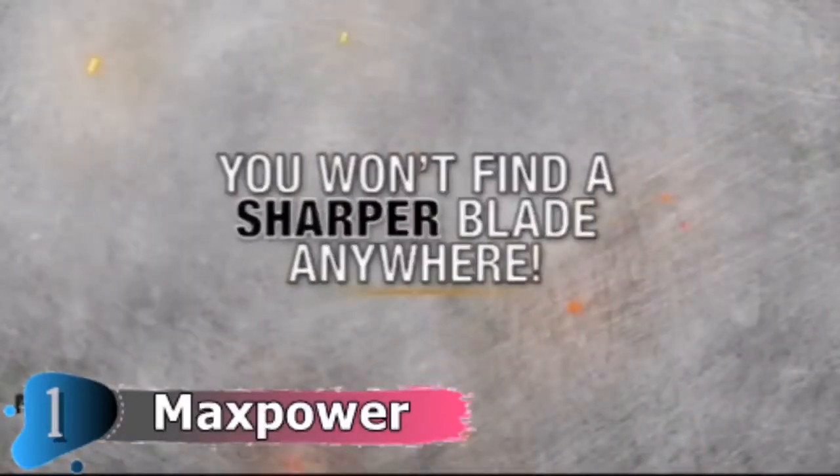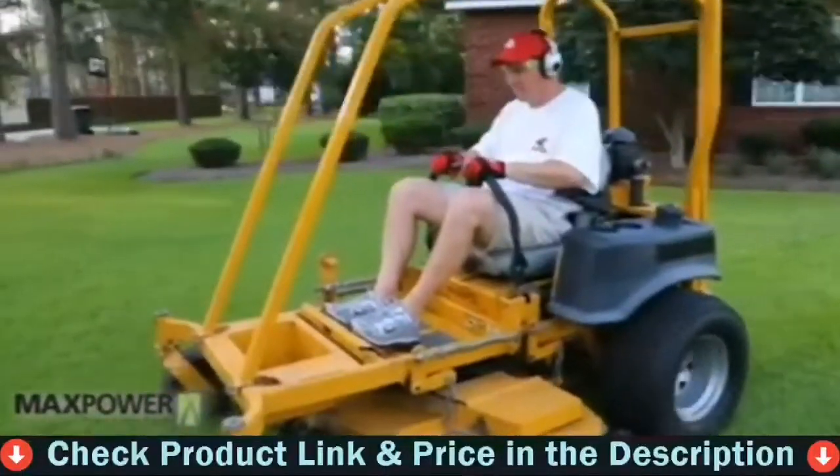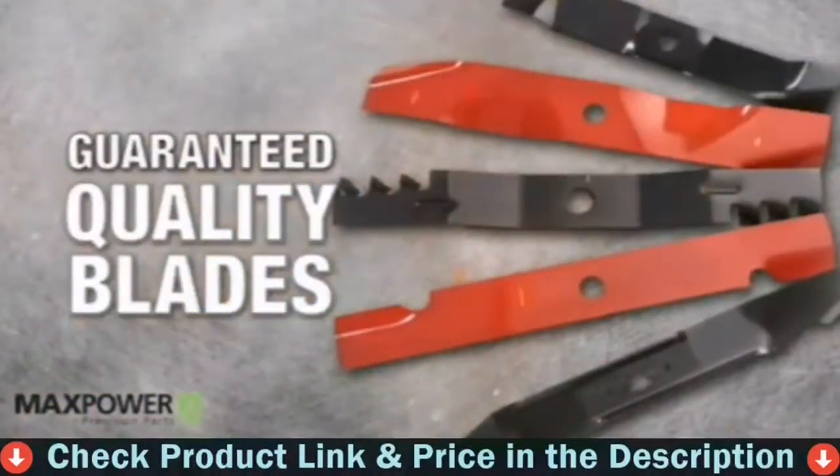Max Power has all of your small engine replacement parts: blades, filters, trimmer line, belts, chainsaw parts, engine parts, wheels, tubes and more.